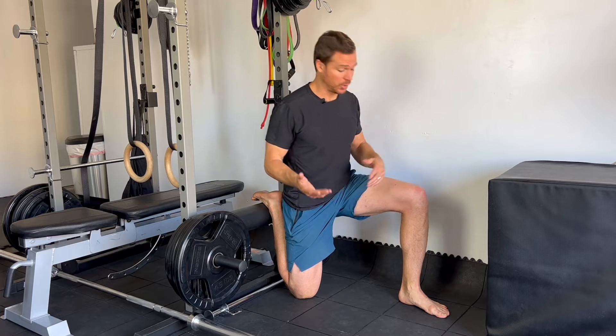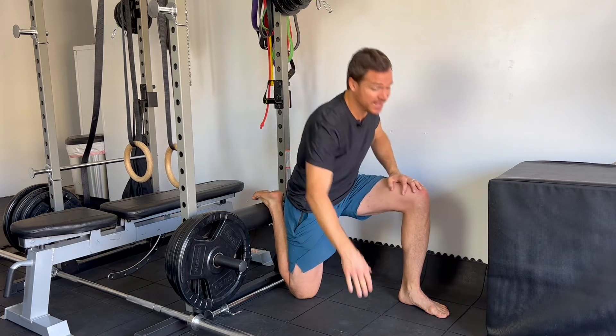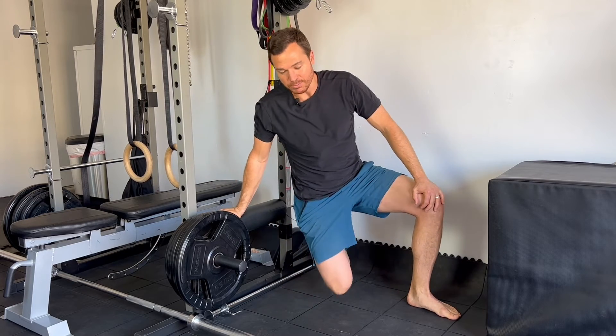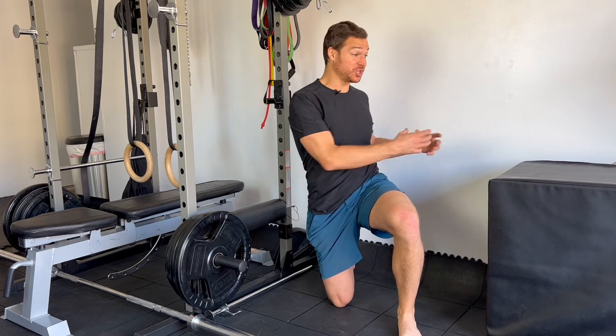Basically the goal here is to get yourself as close to perfect as you can, doing whatever you need to do to support yourself and progress in the right direction — whether that's a hand on the ground, hand on the knee, hand on the chair, or moving yourself away a little bit, whatever that needs to look like so that you can move into that position. Now hold that thought — I'm going to show you one more bonus so that when you get really strong you can progress this even further.